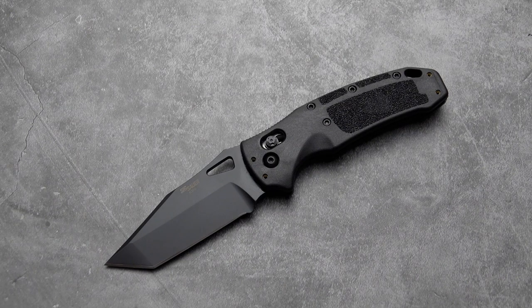Welcome back, Blade Fans. This old sword here, bringing you yet another new knife. This one hit yesterday, and you might recall this looks familiar — I did a similar review.